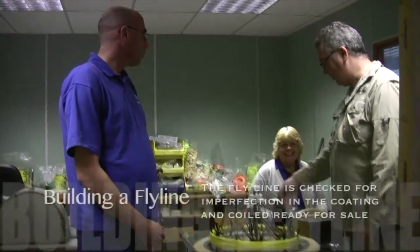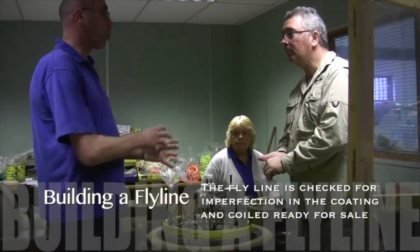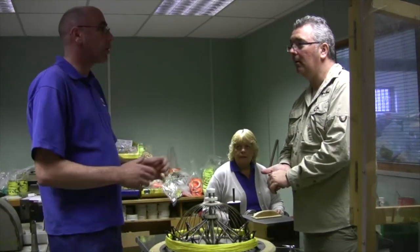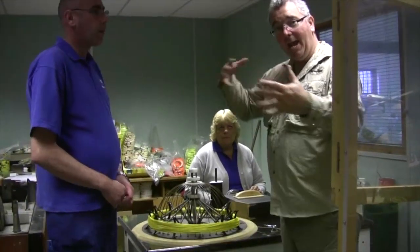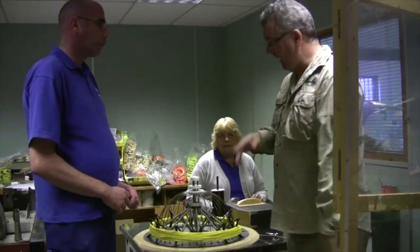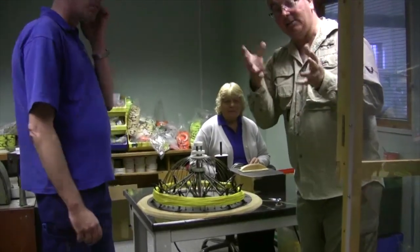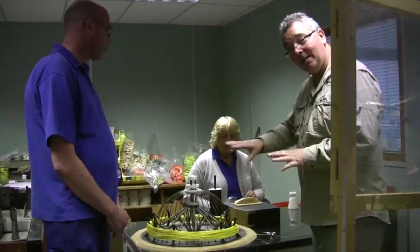The next process off the large coils, once they've hung there for quite a while, is it comes over to Sue. This is the cooling process and also the final quality control process. She's looking for any lumps and bumps or any imperfections in the line — you cut them out and check basically for quality. One of the things when seeing it on the big spools is how do you know, with 30 or 40 flylines, where it stops and starts? Sue's got fantastic hands and she can pick out a little bump — it's a great little system.